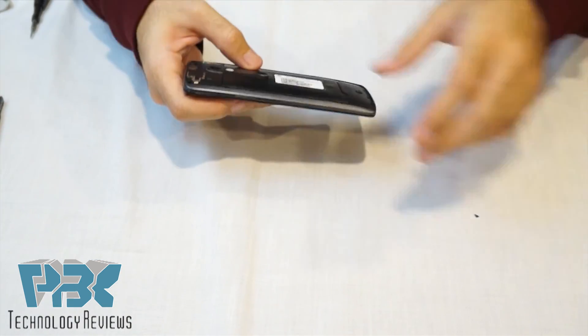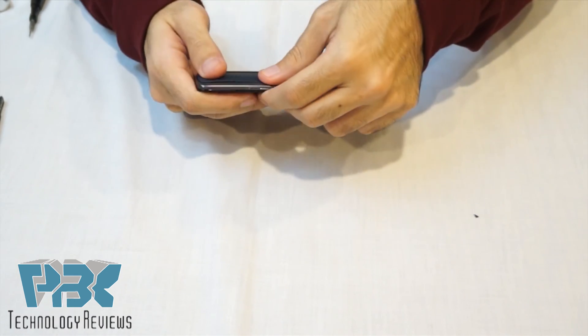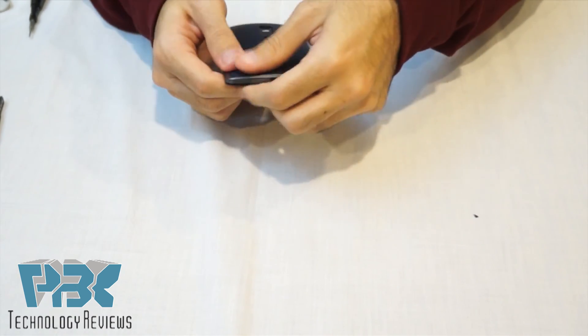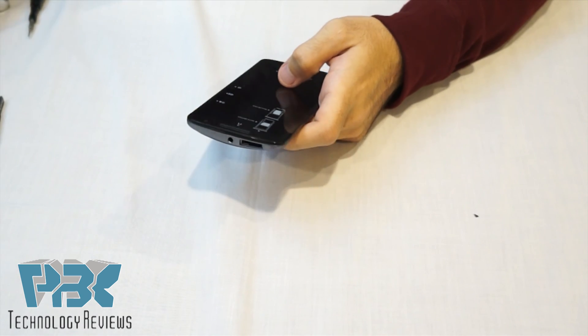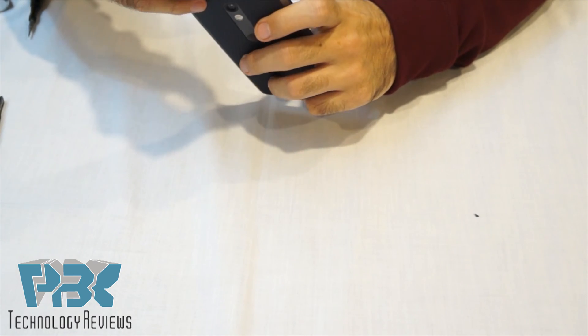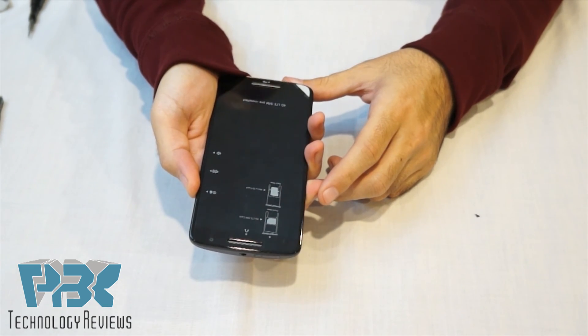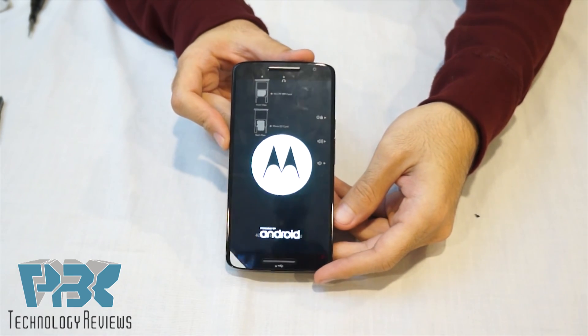Alright, once you've got all your screws back in place, all you've got to do is put your back cover back on and snap it in place. Then pop in your SIM card with your SIM tray, power it on, and it's ready to go.